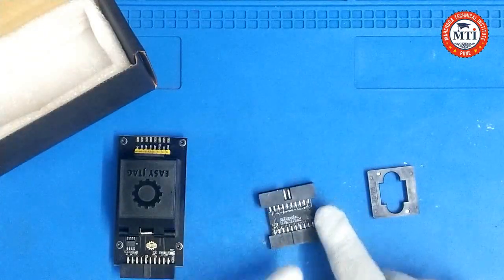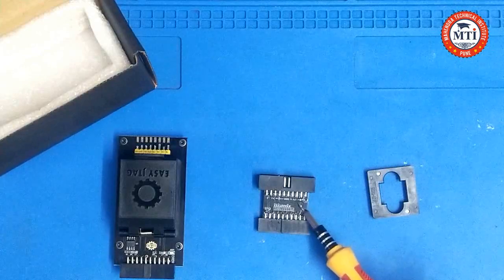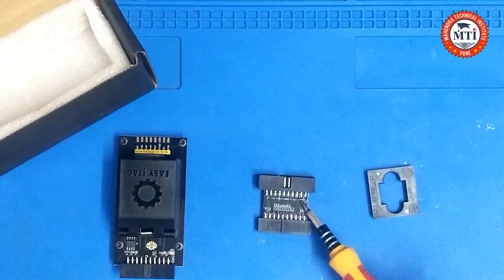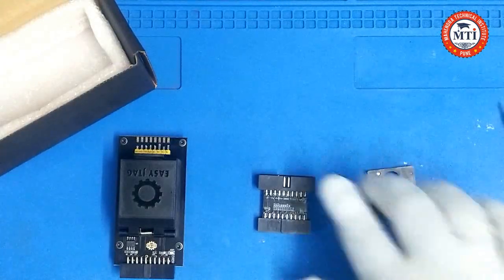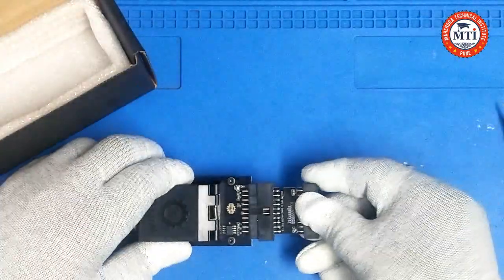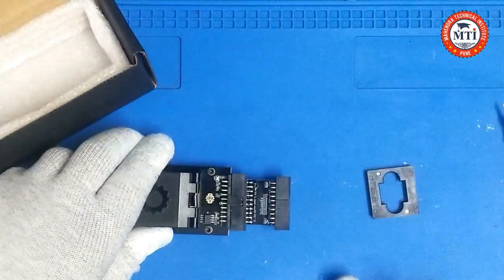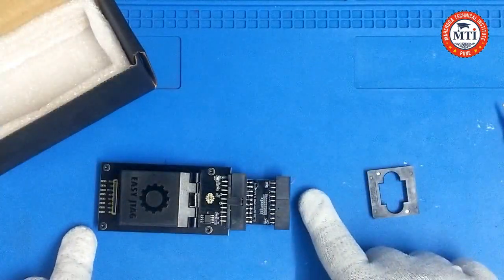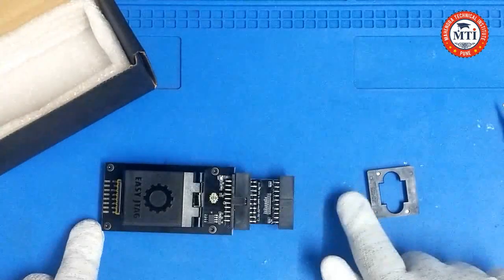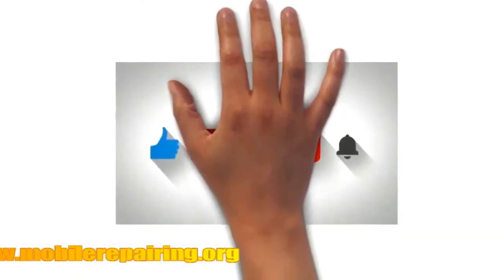This is another socket — you can see guys, this is the EMMC to UFS converter socket. You can connect the EMMC via UFS. This socket connects here and it connects to the box here. This is all included.